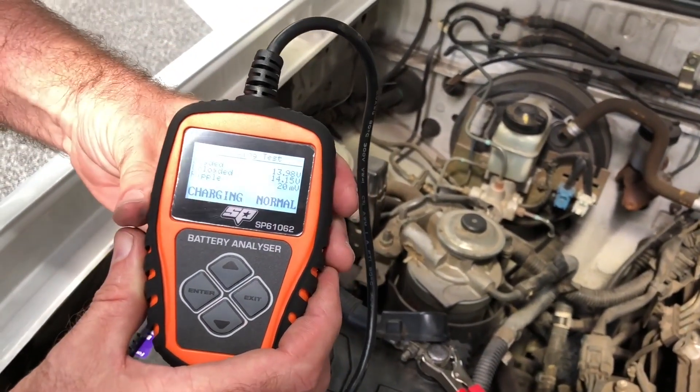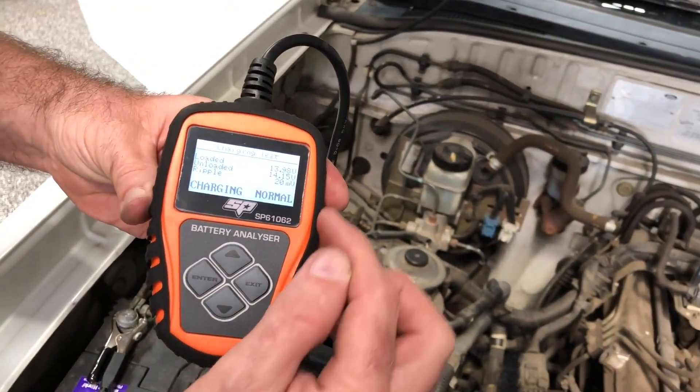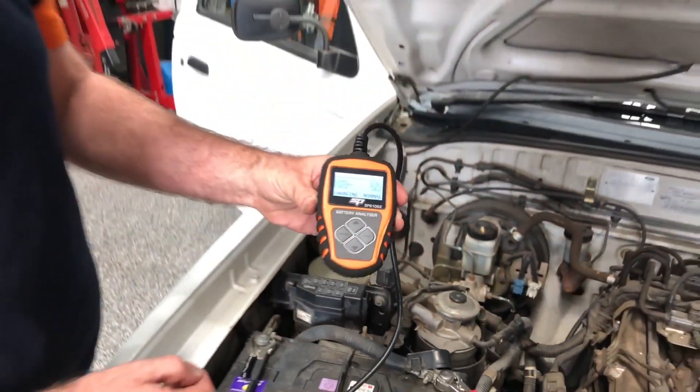Our testing is done. You can see that everything's normal — the charging output, the loaded voltage, the unloaded voltage, and the ripple test. So everything's in good condition.